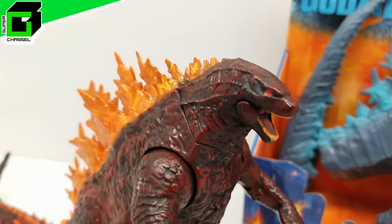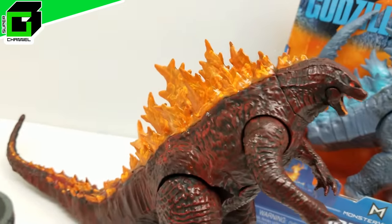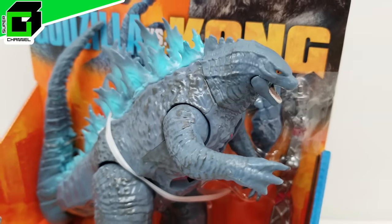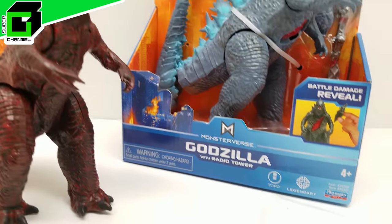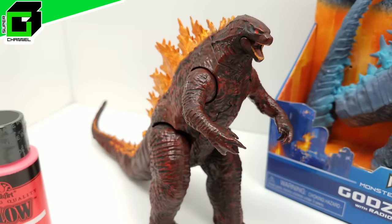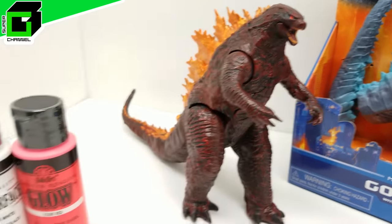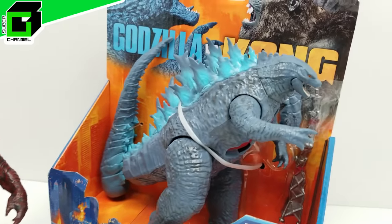Hey friends, welcome back to Vincent GD Super Channel G. Look at this brand new easy custom burning Godzilla that we just made. We actually made it from this incredible Godzilla with radio tower action figure from Godzilla vs. Kong. I'm super excited to share what that looked like and how we did it. We actually messed up a few times along the way, so the video is probably way longer than you would have expected.